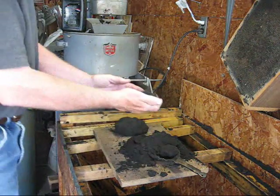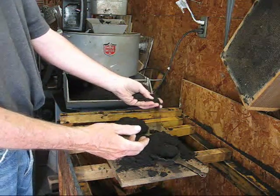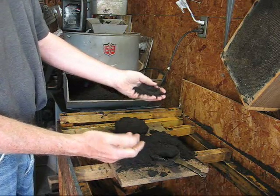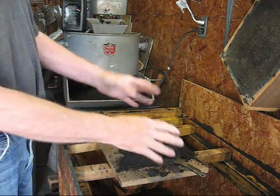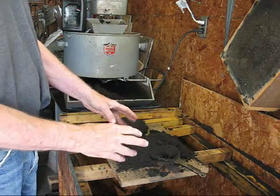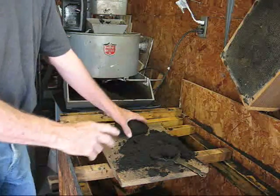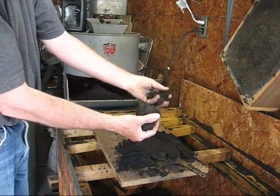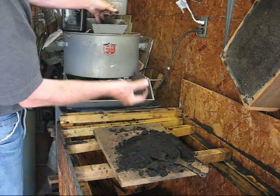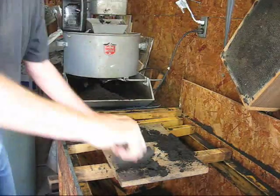This is sand — I know it looks like dirt or soil but it's not. It was white silica sand to start with before it was mixed with its other components. When it's brand new from the supplier it'll be orange in color, but it'll quickly turn black or brown as the oil chars. After each use it's going to be clumpy and it's not going to stick together very well anymore, so it has to be reconditioned — that's when we put it in the hopper of the muller.